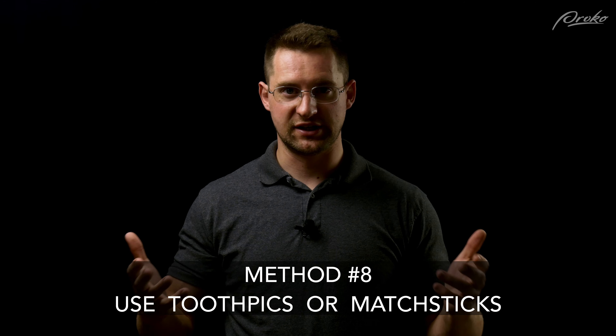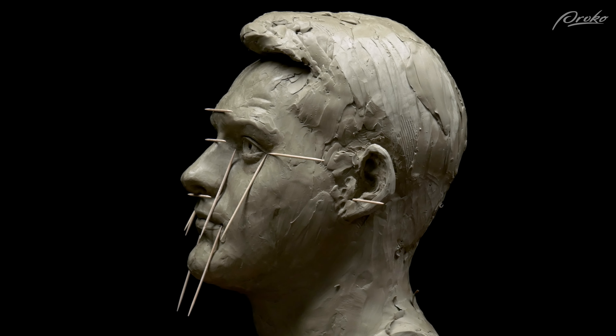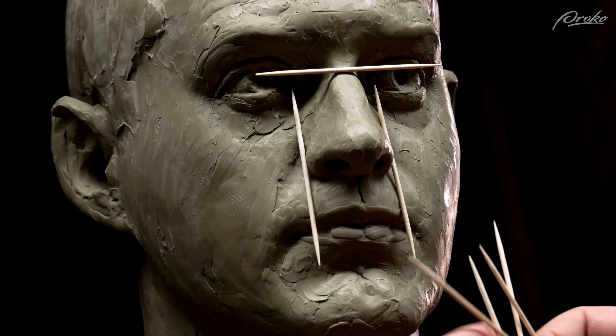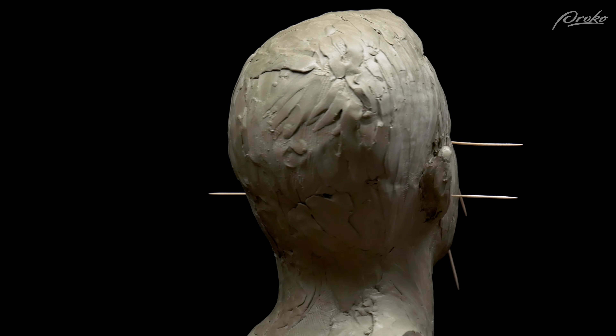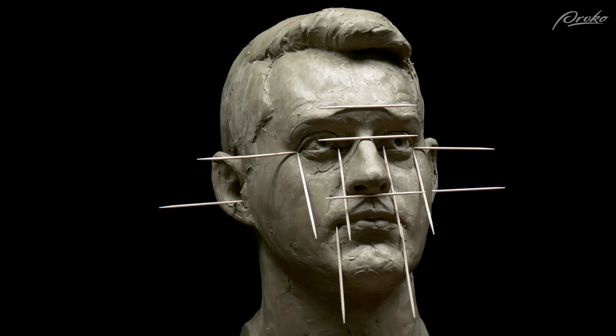Using toothpicks or matchsticks can also be a helpful way to check your sculpture, especially if you're sculpting life-size or larger where it can be difficult to see around the sculpture when you're close up. By placing toothpicks in different areas of the sculpture you can check to make sure that heights are the same, the distances back from the mouth and the corners of the mouth compared to the eyes. You can put toothpicks in the corners of the eyes to check if one's a little bit higher than the other — same with the mouth or ears. If you're sculpting somebody not in a straightforward view — like they're tilting their neck or twisting their head — using toothpicks to make sure those features are aligned can be really helpful.